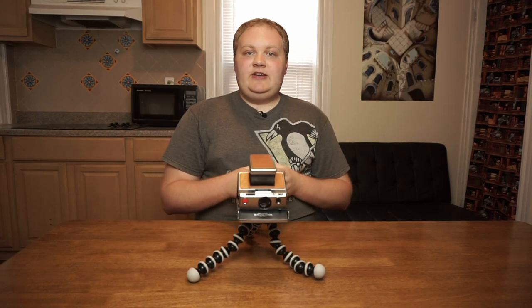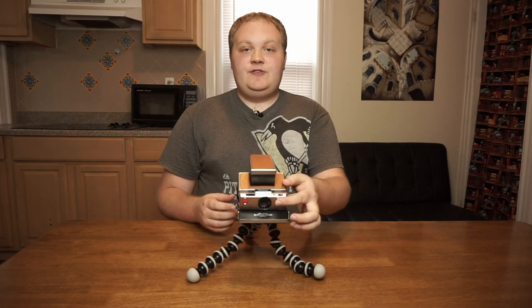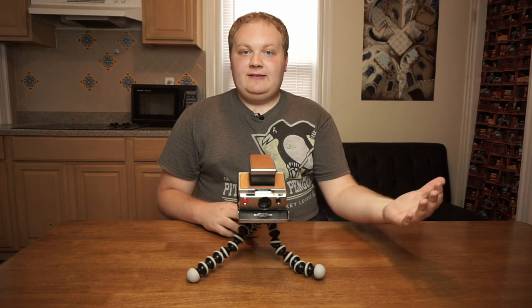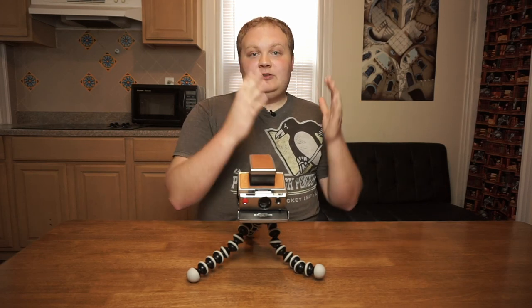The Polaroid SX-70 automatically times out after about 10 or 15 seconds, so if this is the only thing you do, the photo will automatically spit out after about 10 or 15 seconds.